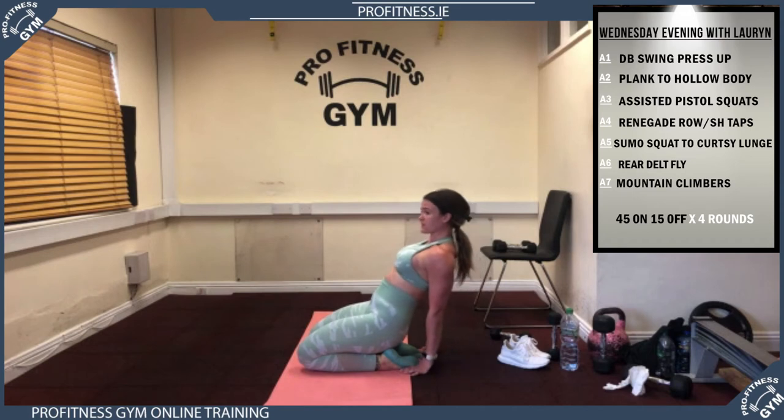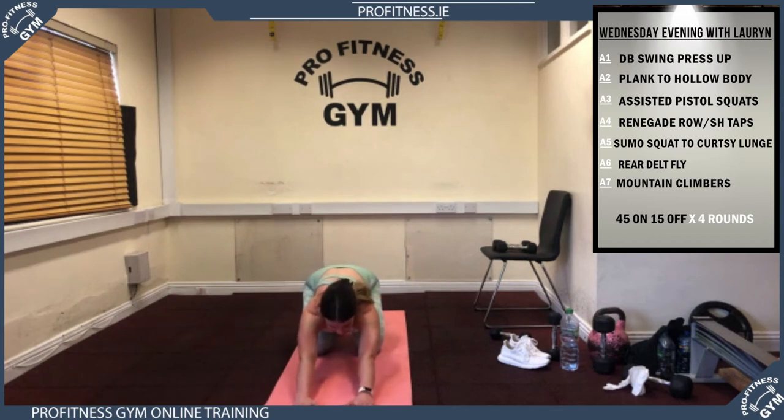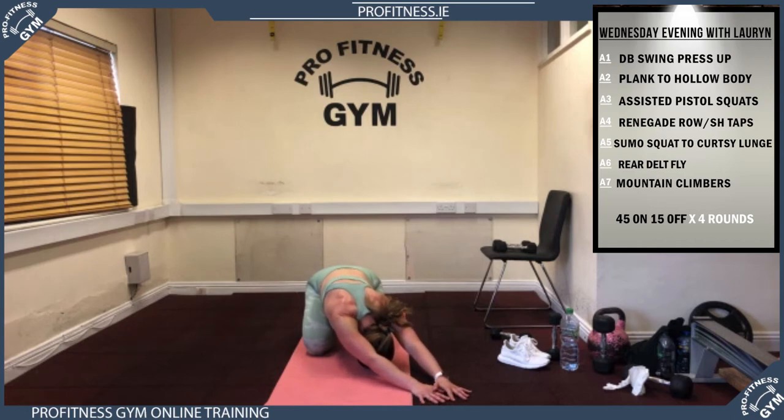Slowly bring yourselves back up. Into your child's pose — step back onto your hunkers, all the way back, reaching as far forward as you can. Bring your forehead down to your mat, looking right in between your knees towards your feet. Stay in this position — nice deep breath in, out through your mouth. Then walk your hands over to the right-hand side of your mat to work your lats, getting a nice big stretch down the left-hand side. Walk your hands over as far as you can while keeping that bum back on your heels.